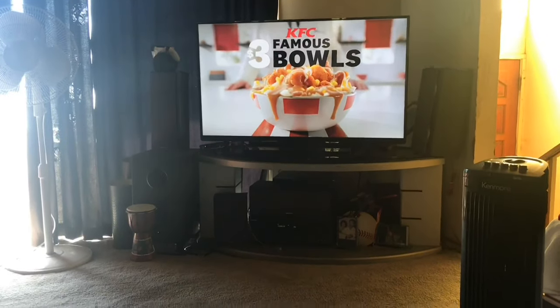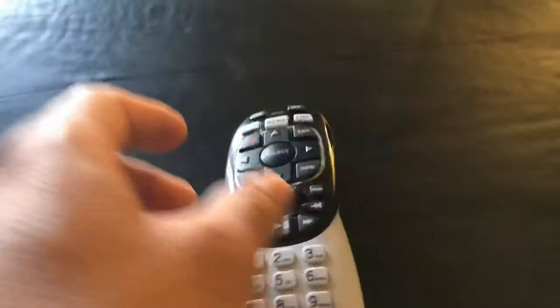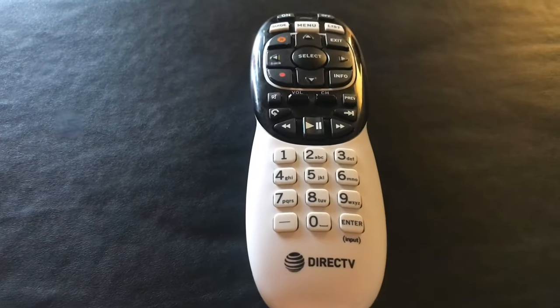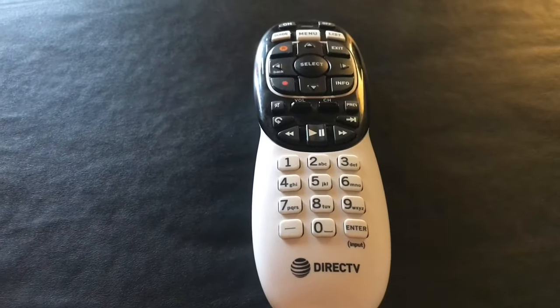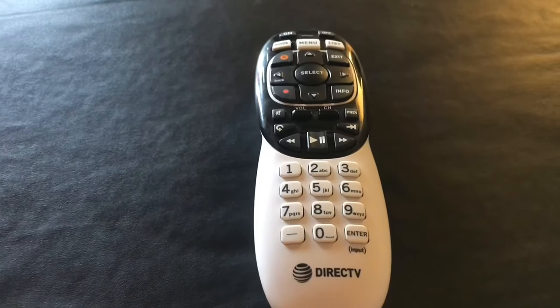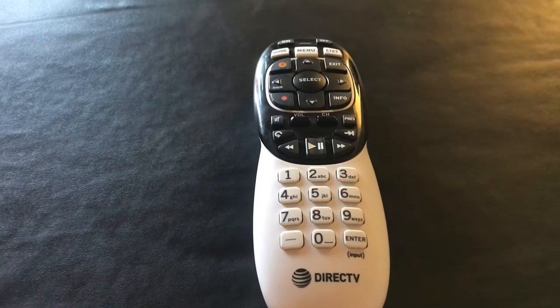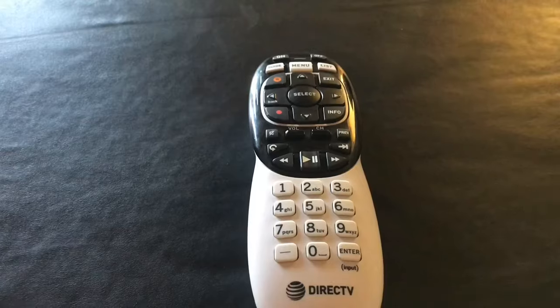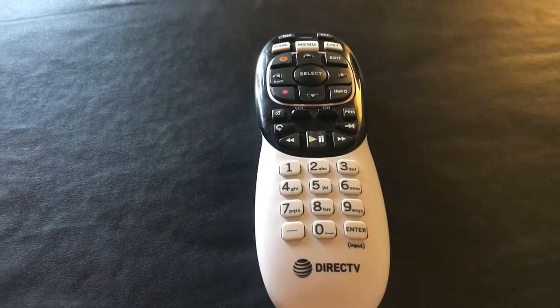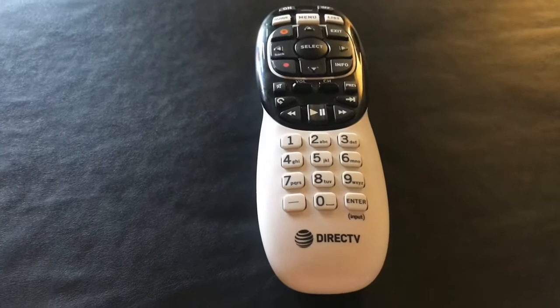And that's it — your remote is all set. I hope this helped you guys out. Subscribe to my channel; I'm gonna be doing a lot more to help customers save their money and the headache of calling DirecTV. Any questions or comments, let me know — thank you.